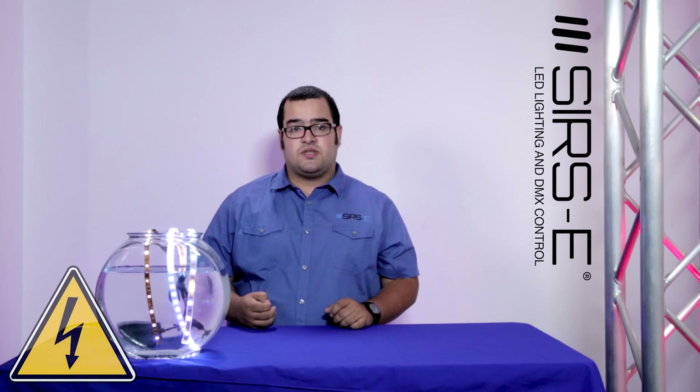I hope you liked this video. Remember to always take precautions and ask a licensed electrician for questions. Make sure you comment down below if you have any other questions, remember to like and subscribe to our channel, and thank you for watching.